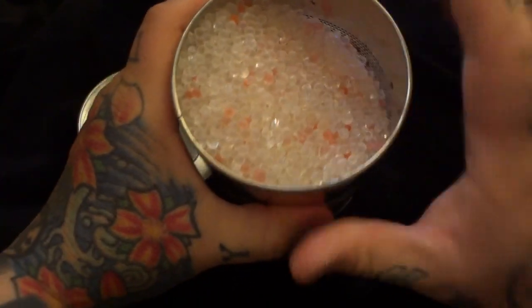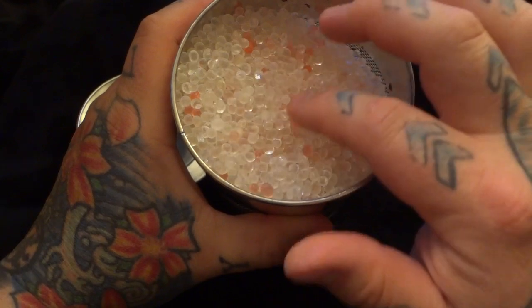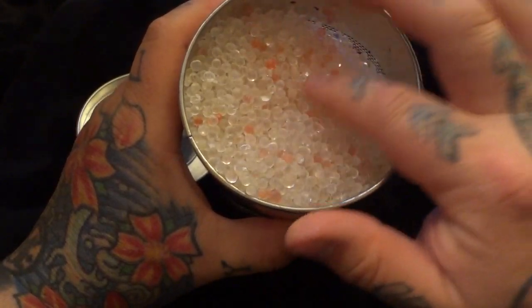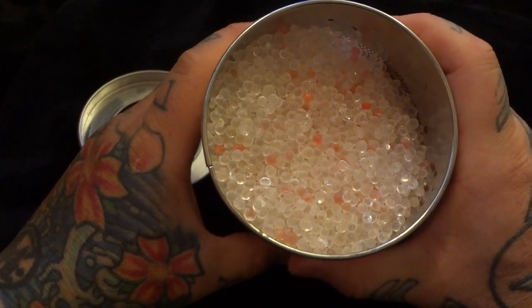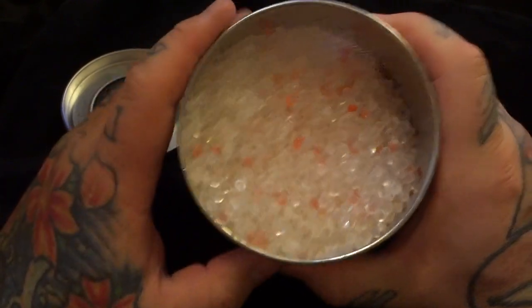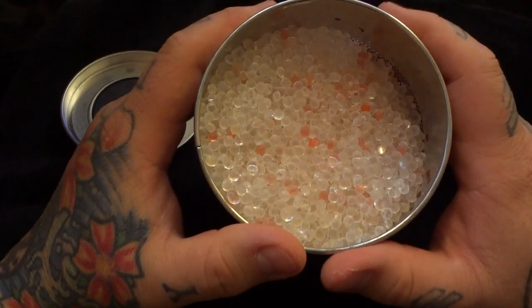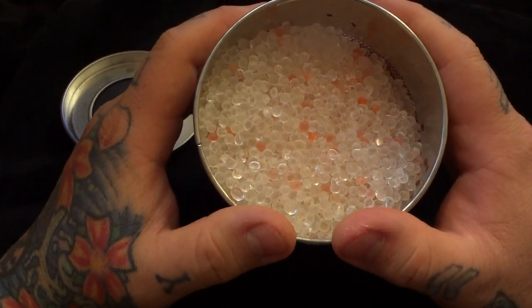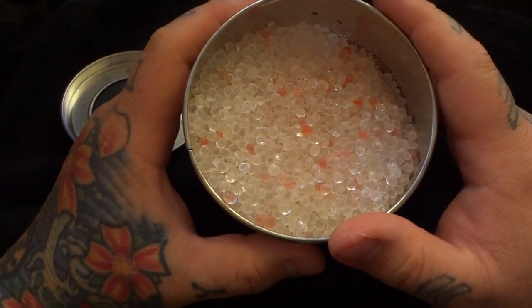Let me open it up to show you what's inside. These little pink beads are indicators — they're showing that it needs to be recharged. What you do is you lay out a cooking sheet on low heat in your oven. You spread these out on top of the cooking sheet and you bake them at low heat. You only have to do this like once or twice a year. Once these turn pink, that means it's time to recharge them.